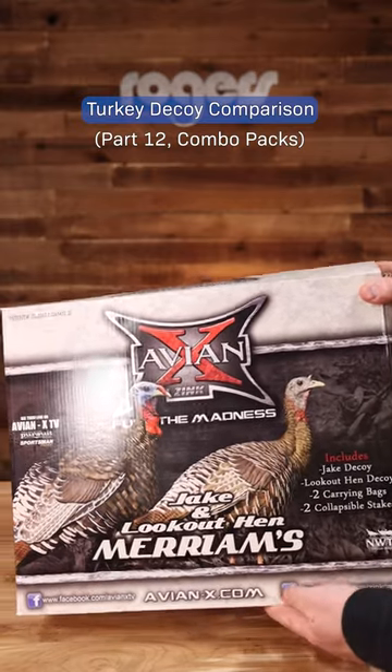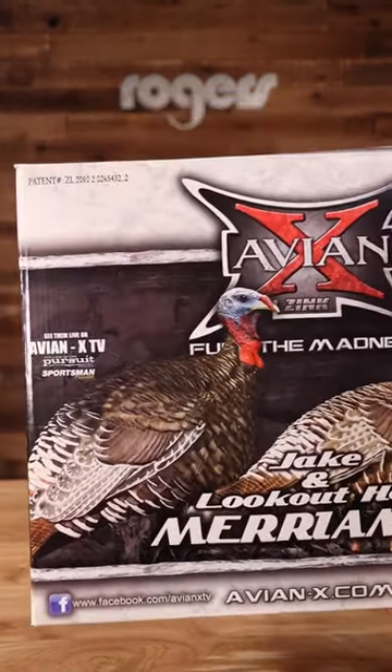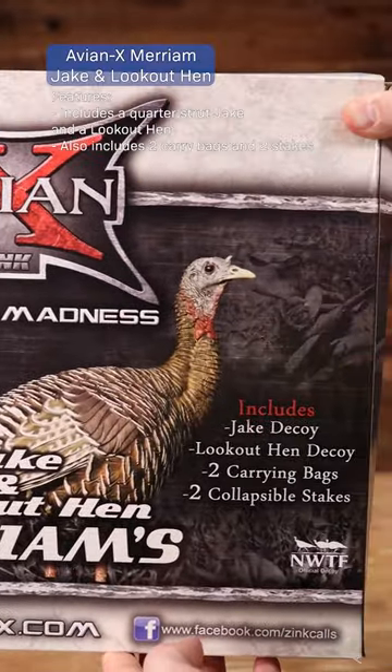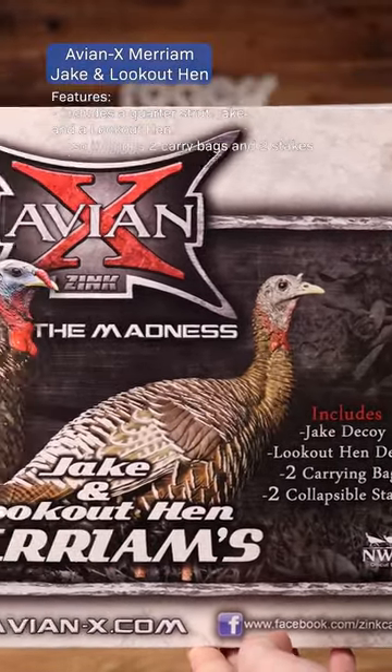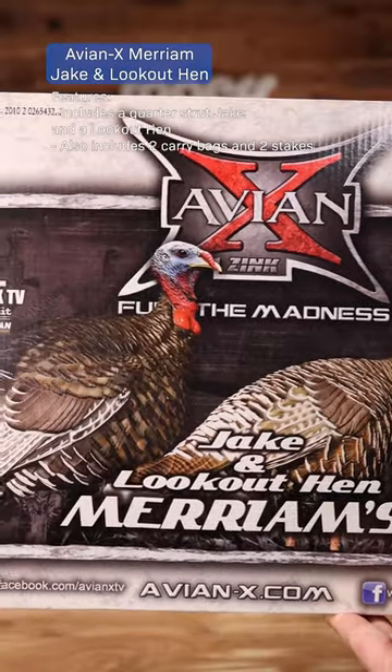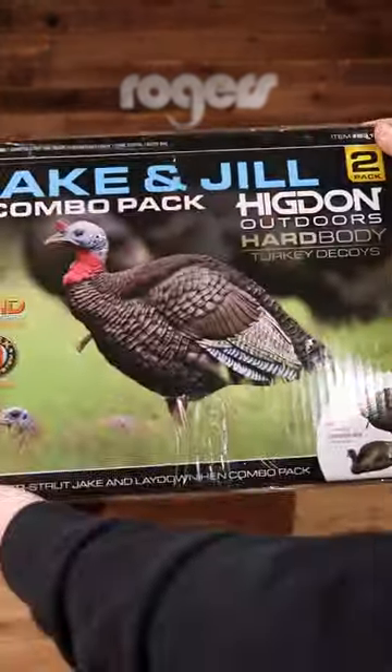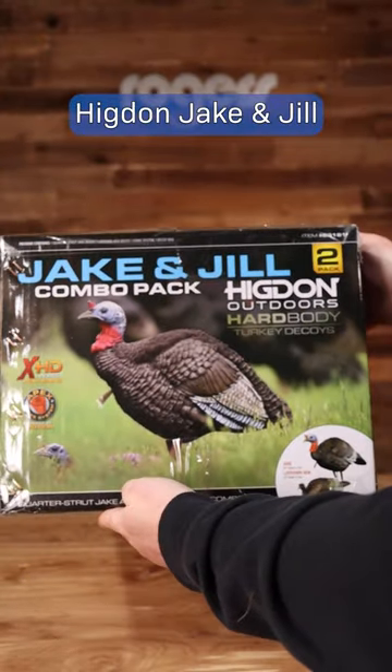We're going to discuss the turkey decoy combo packs offered at Roger Sporting Goods. First is the AvianX Merriam Jake and Hen Lookout. It comes with a quarter-strut jake and a lookout hen, made of a durable PVC rubber which is blown up from the underneath nozzle.